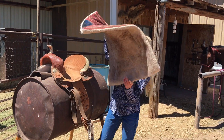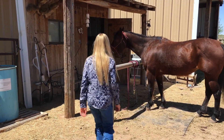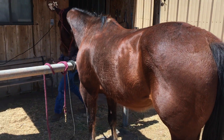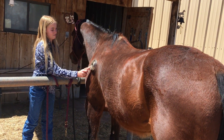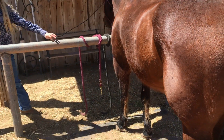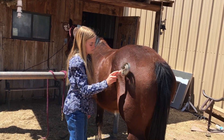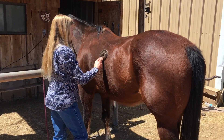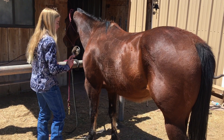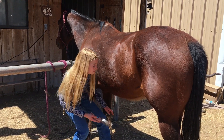So you get the saddle blanket — wait, what are you forgetting? So what are you going to do first? You have to brush your horse to make sure you get all the dirt and stuff out. Do you brush them every time before you saddle them? Yep. Why do you do that? So you can get all the dirt out and it doesn't itch when they have the saddle on. So do you go all the way under their belly where the cinch will be? Yep. Alright, cool. Let's go to the other side.